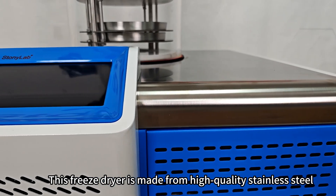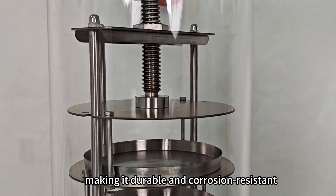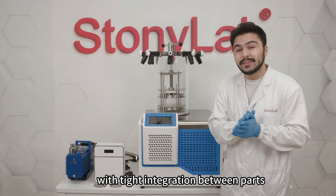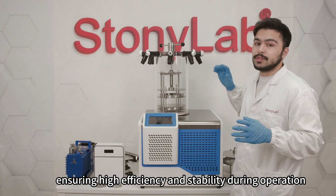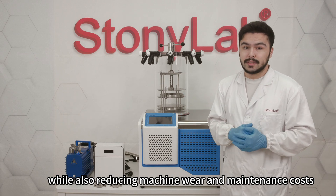This freeze dryer is made of high quality stainless steel, making it durable and corrosion resistant. Its internal components are precisely assembled with tight integration between parts, ensuring high efficiency and stability during operation while also reducing machine wear and maintenance costs.